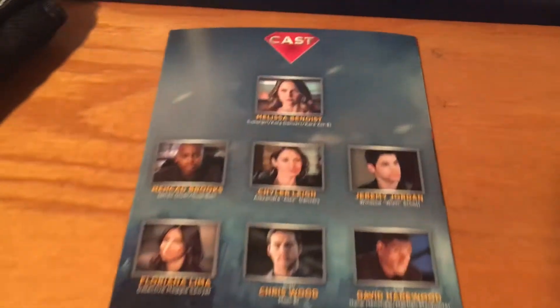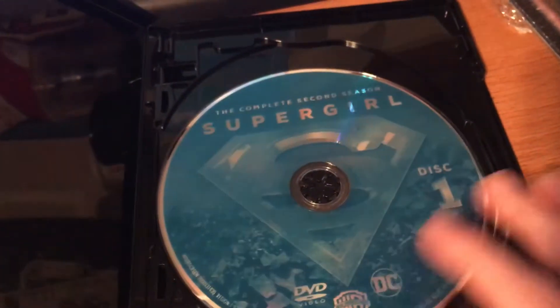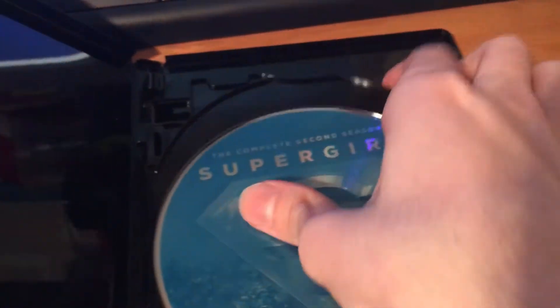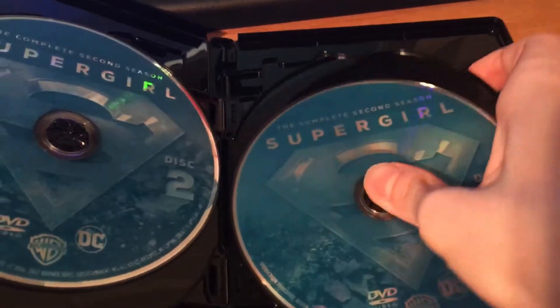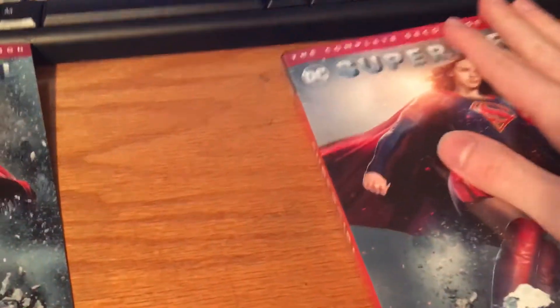Nice picture. Here's your cast. Your disc 1, disc 2, and 3, 4, and 5 — with the logo there.